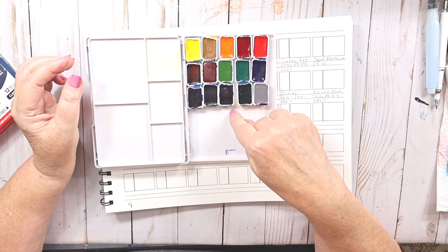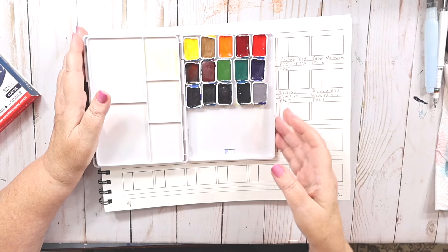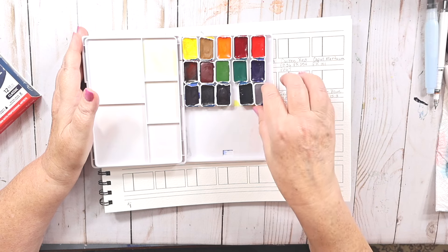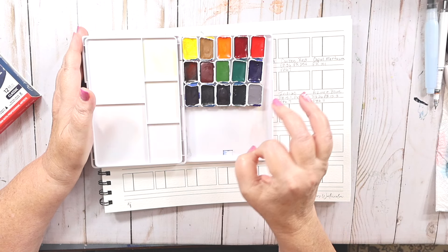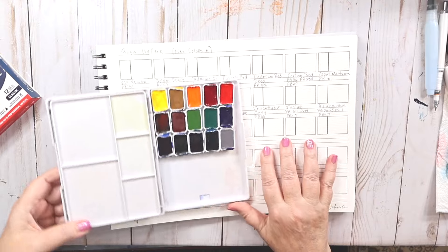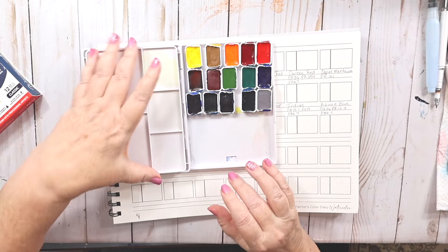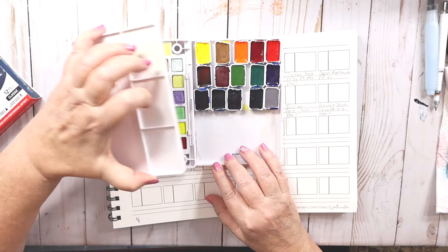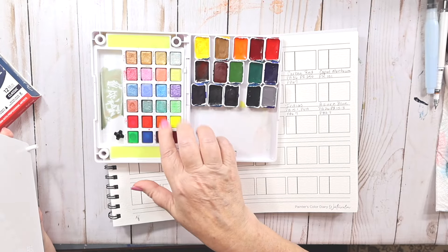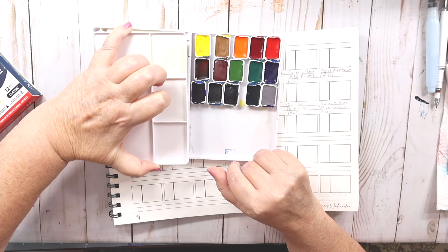You can get Rosa's individually on Jackson's, but they sell out. I just went on there to try to get some Titanium White and couldn't. I take Titanium White from other sets. I've got the new colors sitting in this old Koi Metallic palette — the palette itself is great but the paints are awful, so I need to figure out what to do with it.